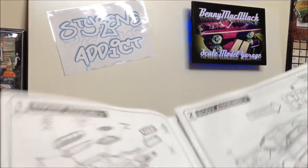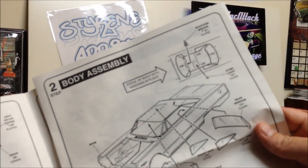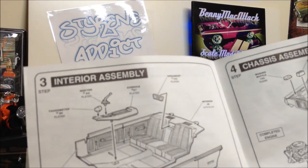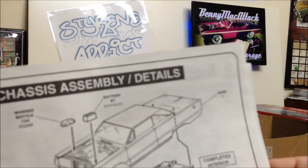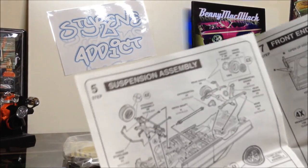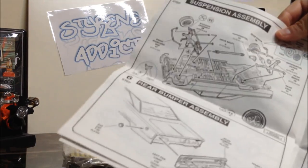And then you've got your instructions — your usual quick torque and rundown on the car — and then you've got your engine, body assembly, interior assembly, chassis assembly. The Revell kits are normally pretty good and well-detailed in the instructions. That looks pretty good — it's got about eight steps.